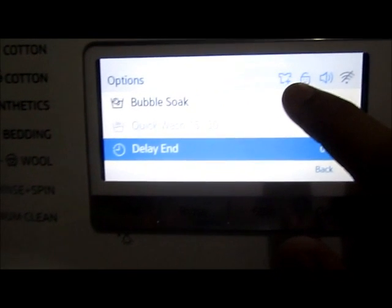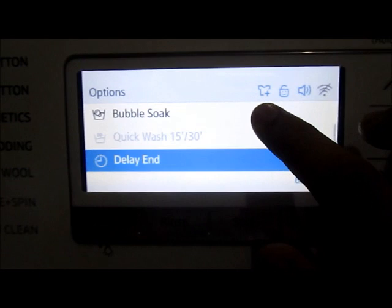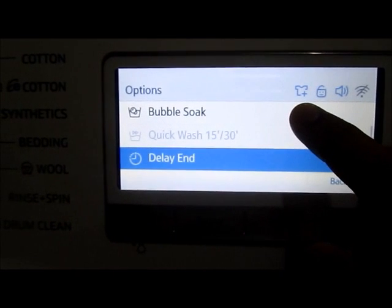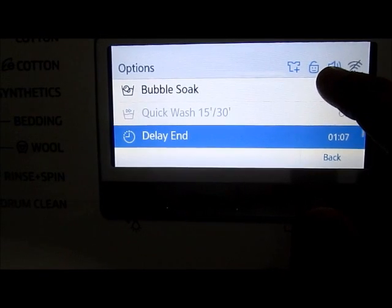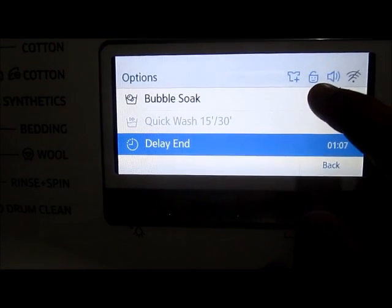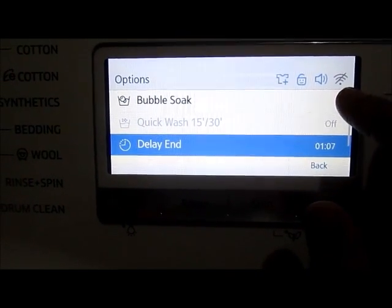On the top right corner you can see the add wash indicator, which tells us that in this current cycle we can use the add door to add any extras in between. You can also see a child lock, sound, and a WiFi connection, which is currently disabled.